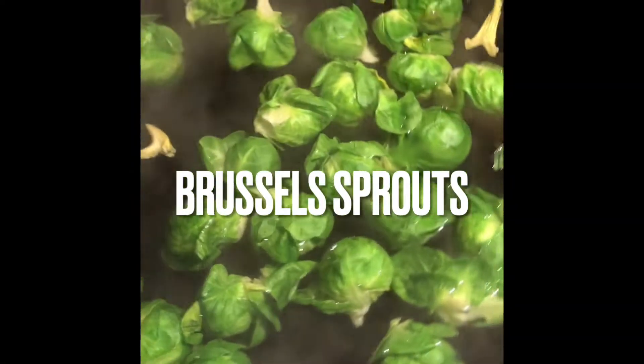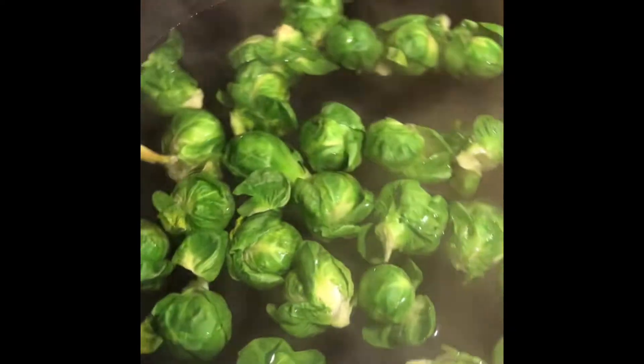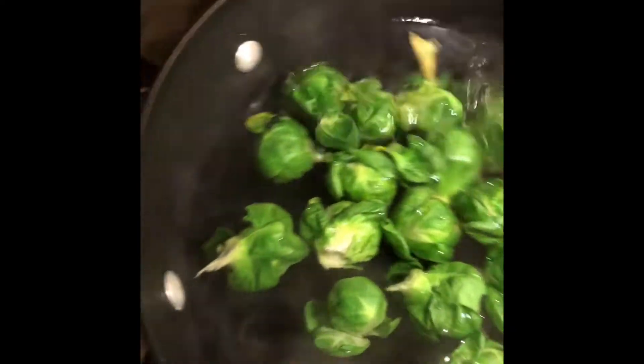If you ever find that you have vegetables that are about to go bad and you're not really sure what to do with them, especially if they're greens or something of that nature, what you do is get some hot water going, and then just dip the veggies in there and take them right back out. We're not trying to cook them, we're just blanching them, locking in whatever they got going on, stopping their progress — no more oxidation — and now I'm going to pop these babies into the freezer.